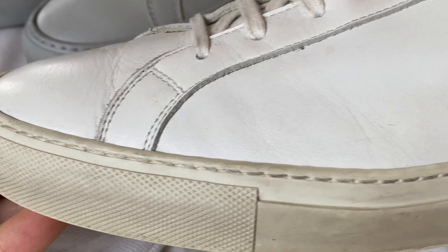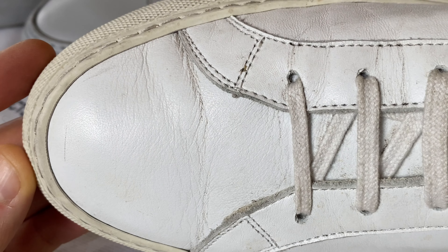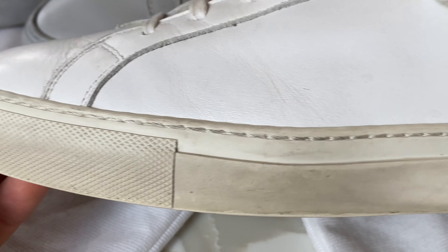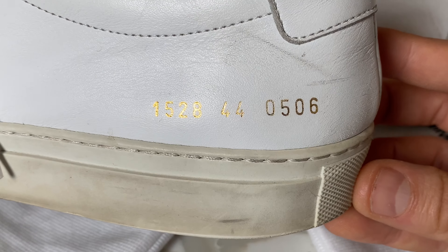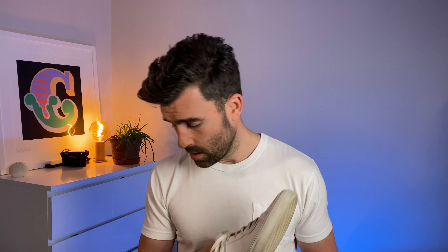For me the value is there — I think they age really well. A lot of people in the sneaker world hate creases. I do have cedar shoe trees that I put in these to keep them stiff, but I don't really care about creases. I like patina, I like showing age — not falling apart, but a worn look. You can see some nice creases there, which I think look great.